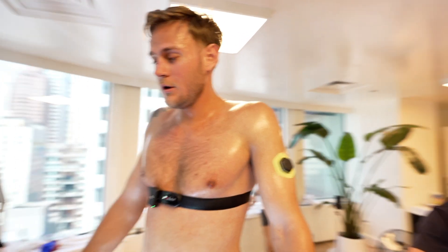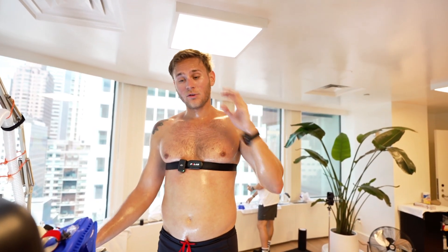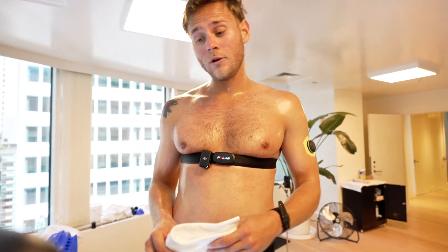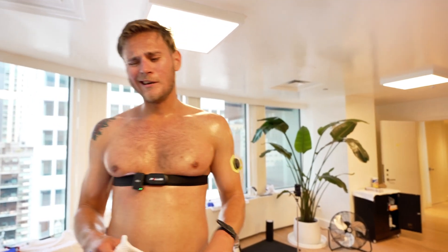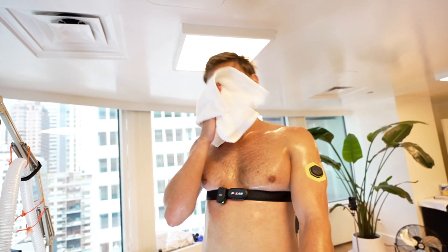We started at 5 miles an hour and then did half mile increments all the way up to 6.5. From there we did 2% incline increases all the way up to 10%. It felt pretty good all the way up to about 6%. Once we got to 8% I was really working, and then we did 10% for fun — and that hurt. Way more tired than if I ran an ultra, surprisingly — probably just the intensity.